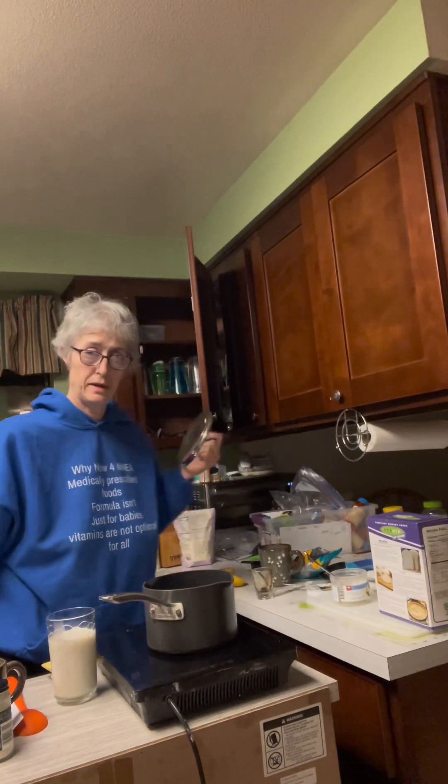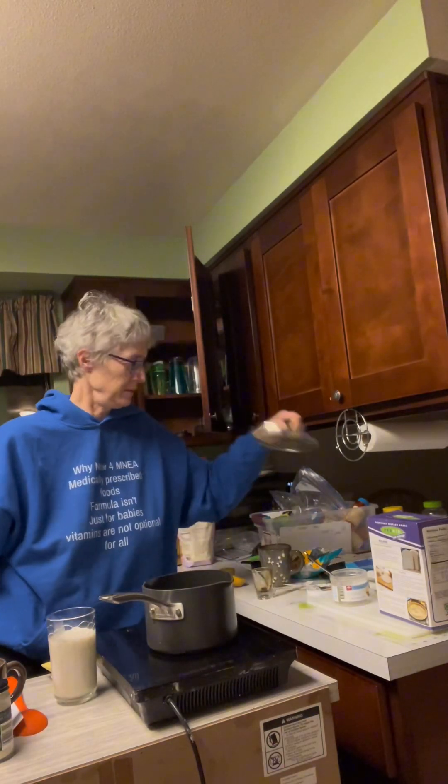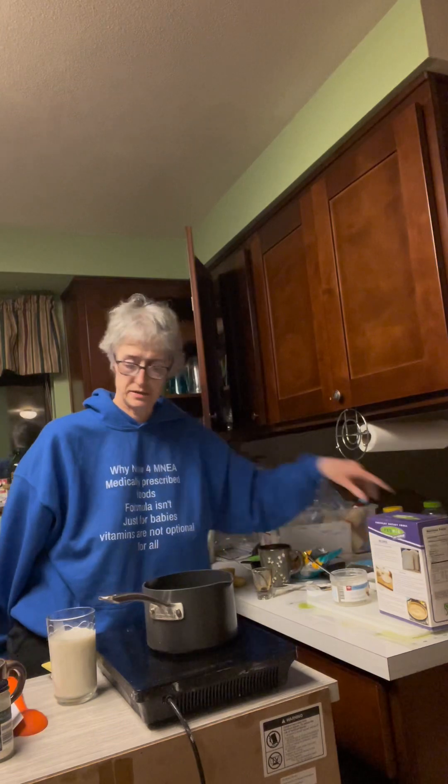Hello, today we're going to be making some vegan cheese. Today we're doing a mozzarella cheese.